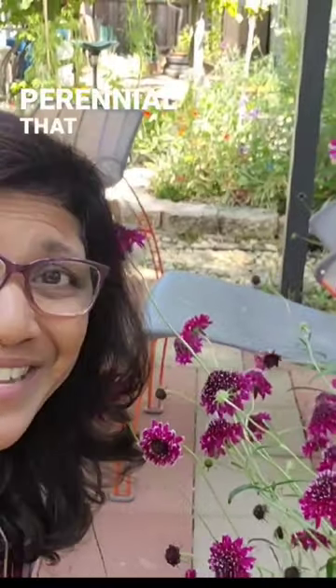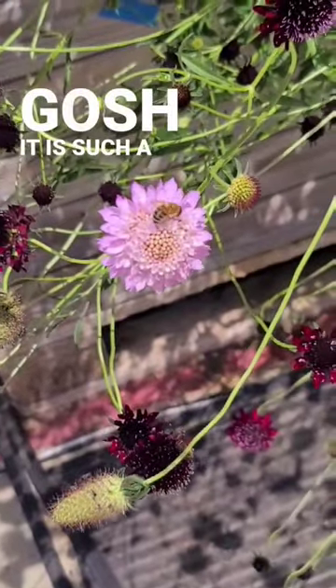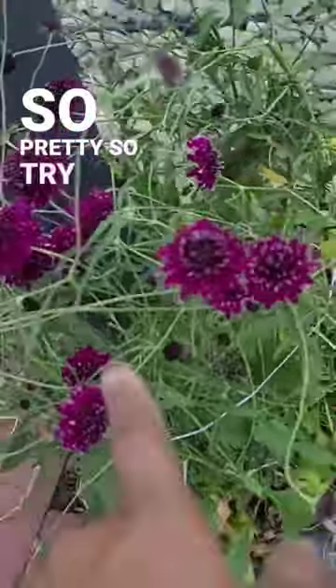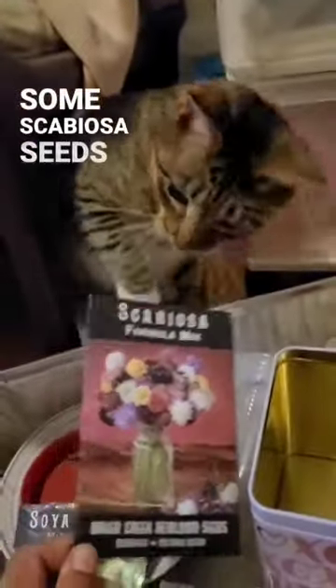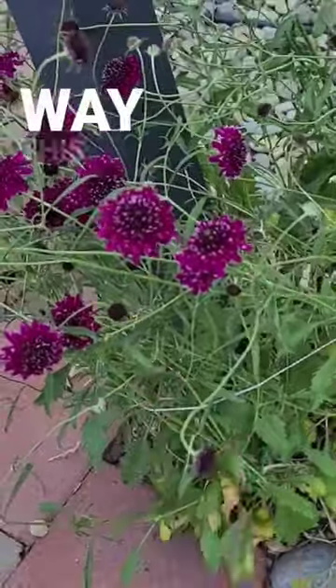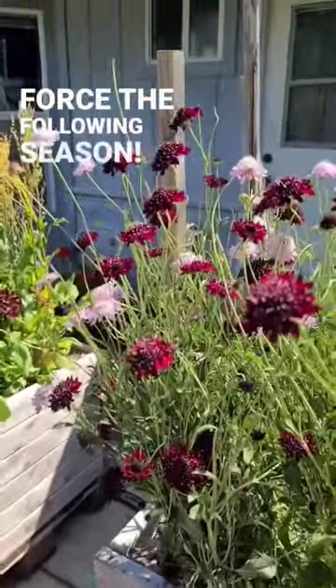Scabiosas are another gorgeous perennial that can be propagated from cuttings, and this thing is such a bee magnet and a hummingbird magnet — it is so pretty. Try and get yourself some scabiosa seeds, start them, and then afterward try and propagate them from cuttings. By the way, this is a perennial in the warmer zones, so it will die back and come back full force the following season.